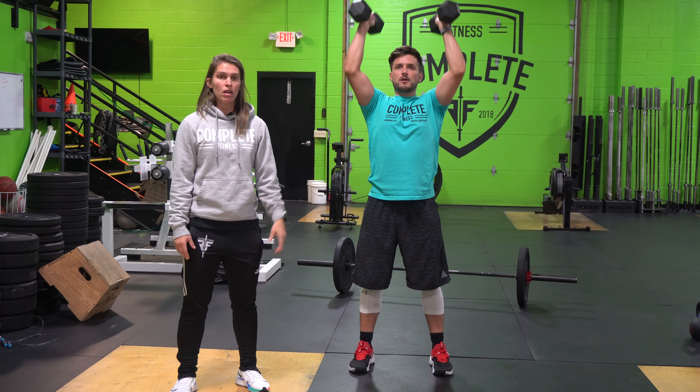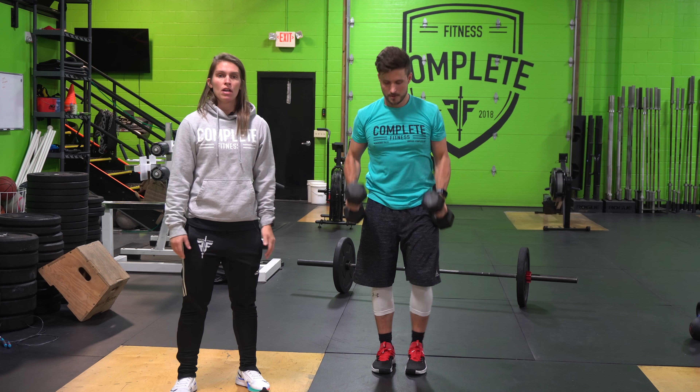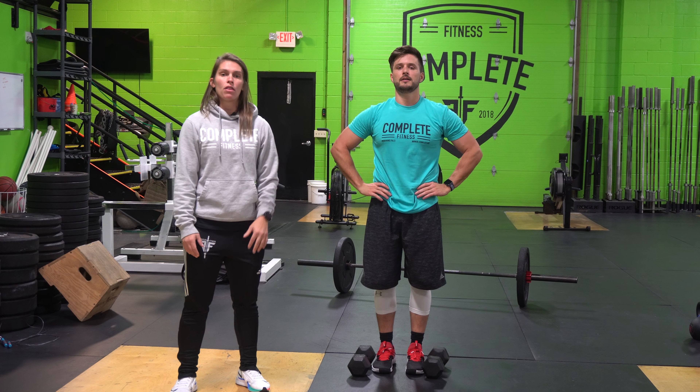Make sure you punch those dumbbells overhead and return them back down to your shoulders safely every single repetition before you start the next one.